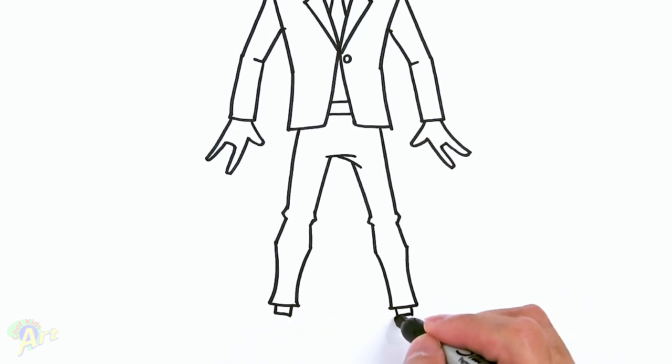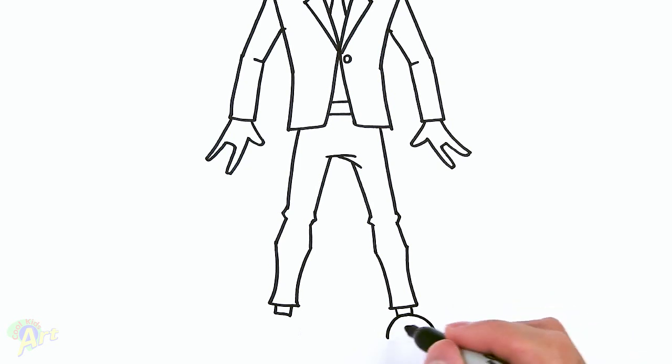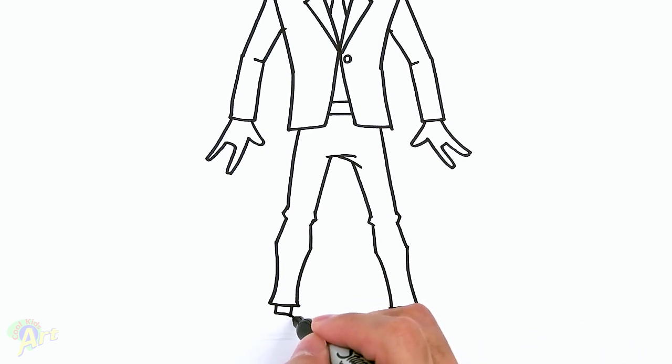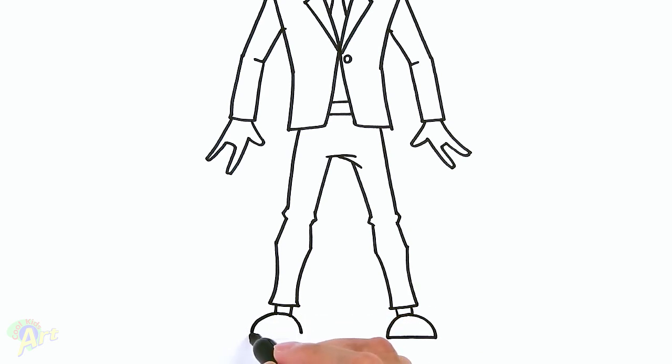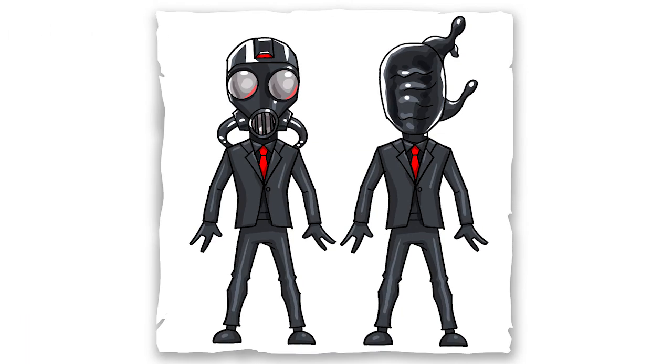And then now I can draw on his shoe. So curve, curve out a little bit more on this side. Close it off. Same thing here — so pretty much a dome shape. Curve, just come out a little bit more. Close it off. And that is it for this very cool looking Chaos Agent. Hope you guys like the way it turned out. And if you do, please do give me a thumbs up. Subscribe if you haven't, and I will see you next time.